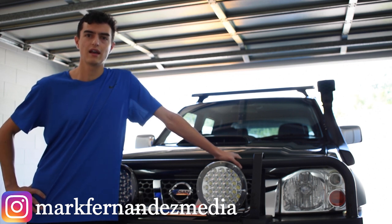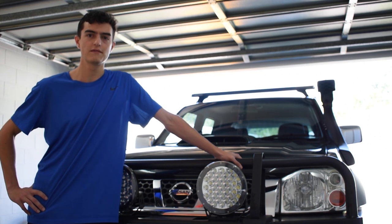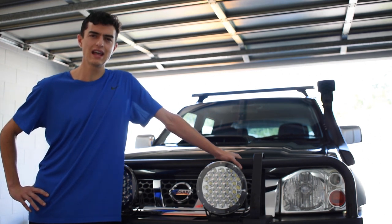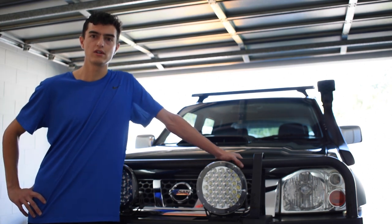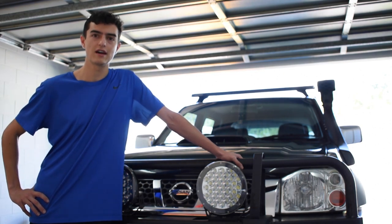G'day everyone, it's Mark Ferdanders here and welcome to another video. Today we'll be looking at my D22 Nissan Navara in-depth walkthrough, seeing if you can get a really good overlanding touring vehicle for a good price and is it possible to do it on a budget? If you're new to the channel make sure you click subscribe and the notification bell. Let's get straight into the video.